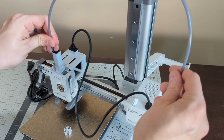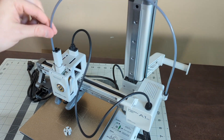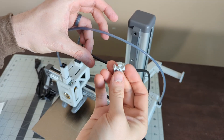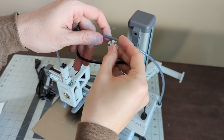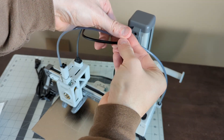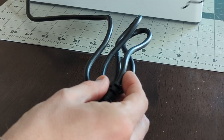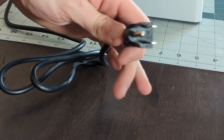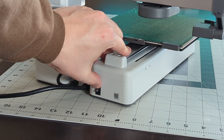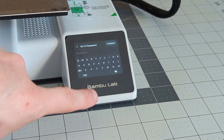So is the A1 Mini really plug and play like Bamboo Labs says? Well, kind of. I admit that if I weren't trying to film the whole process, the setup probably would have gone a little bit faster, but not much. I've been 3D printing for many years now, and from opening the box to actually starting my first print, it was probably closer to an hour, not 20 minutes like they say on their website. Unpacking, removing the screws and foam, adding the spool holder and the wiper — that all took about 15 to 20 minutes.